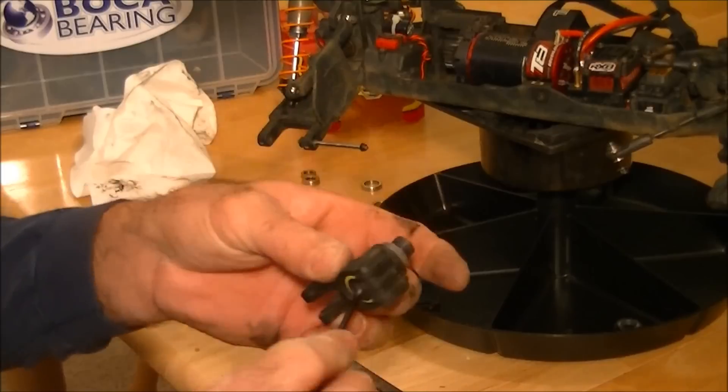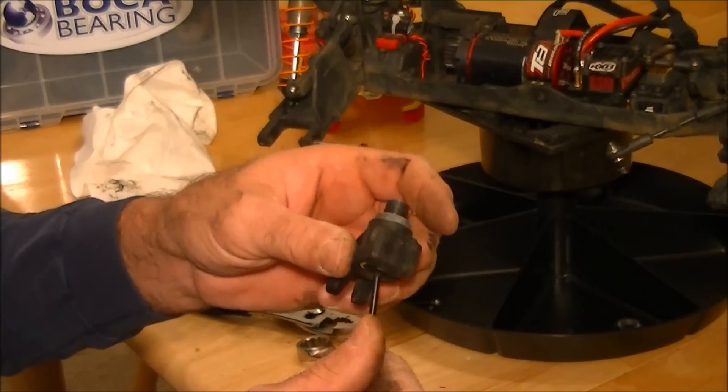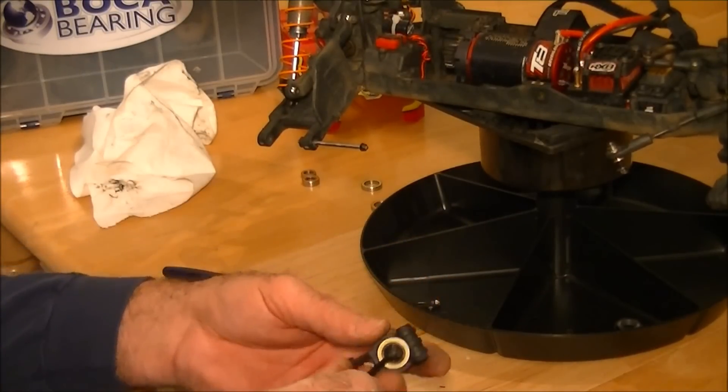And there you have it — a couple of Boca ceramics installed, feeling really nice. Who knows, if I had these this weekend I might have finished one or two positions ahead. These are some really nice free-spinning bearings, and like I said in my short course four-wheel drive, I didn't have a single failure all weekend. Reassembly is opposite of disassembly — pretty straightforward, easy swap for these bearings, nothing difficult about it. I'm glad you could join me, hope this video gave you some insight. I'll see you next time — we'll do the steering rack bearings. I want to thank the fine folks at Boca Bearings for supplying the bearings to do this video. Have a good night!